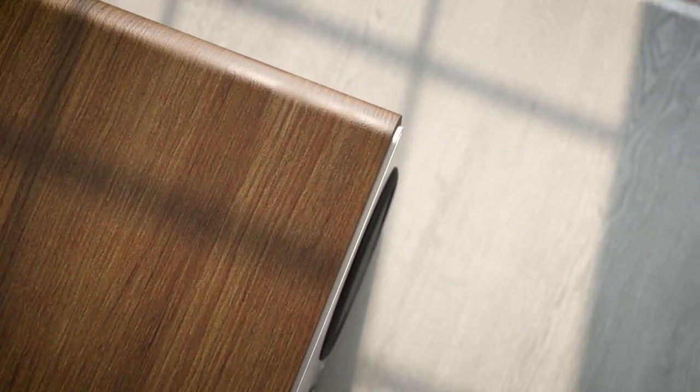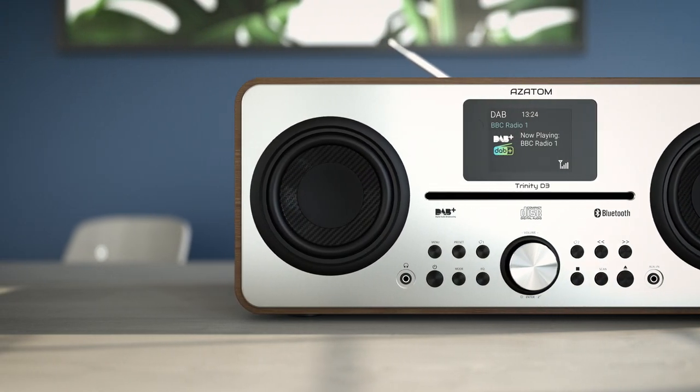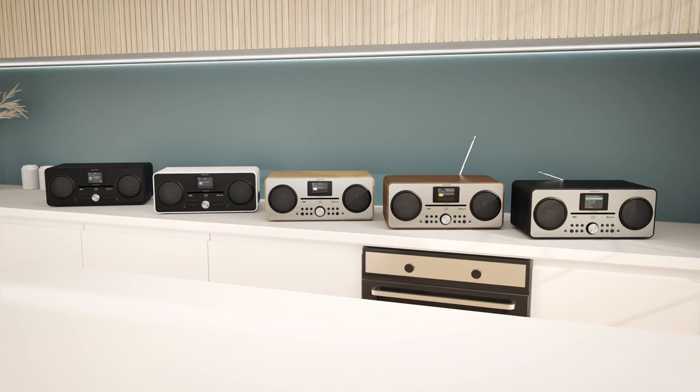All these incredible features are housed in a solid wooden cabinet with a choice of premium wood finishes, all brought together by the high-density, full-range stereo speaker drivers that can fill even large rooms with rich tones and deep bass. You will be spoilt for choice when you choose Azatom.